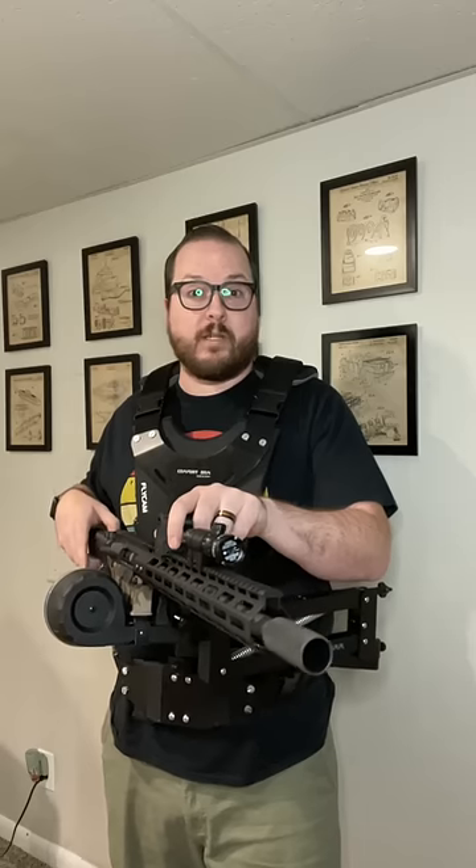Whether it's a stand-up fight you're looking for or just another bug hunt, it's hard to go wrong with a smart gun on your side. Let me introduce you to the AR-56 — obviously inspired by the M56 smart gun from the movie Aliens, this one is a little bit more attainable since it's AR-based instead of MG42-based.